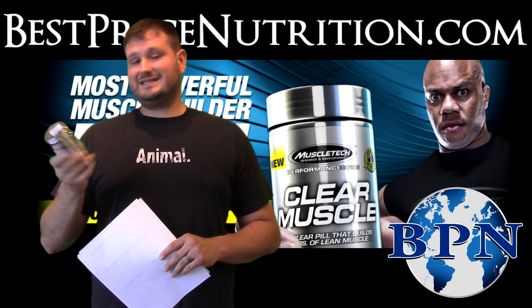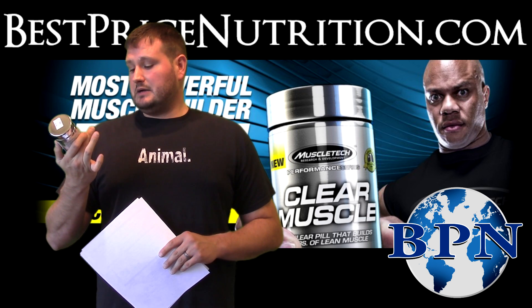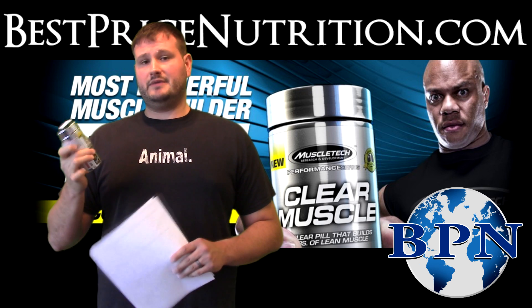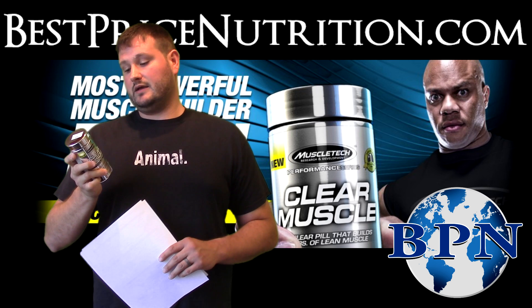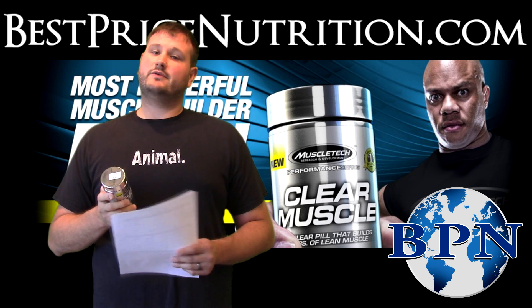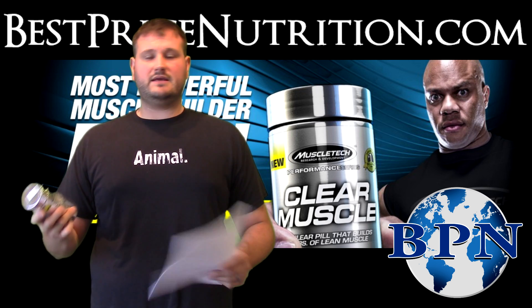There are 168 liquid capsules in here, and actually the capsules when you look at them they are clear. It's a four-week supply — basically you're going to be taking two capsules three times per day, so it's a 28-day supply.